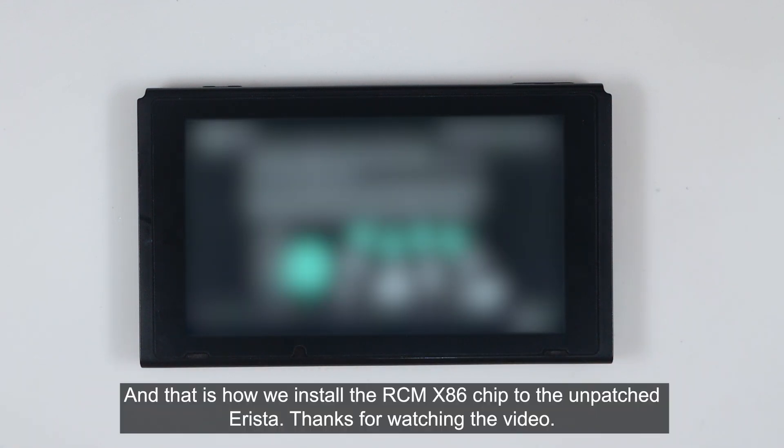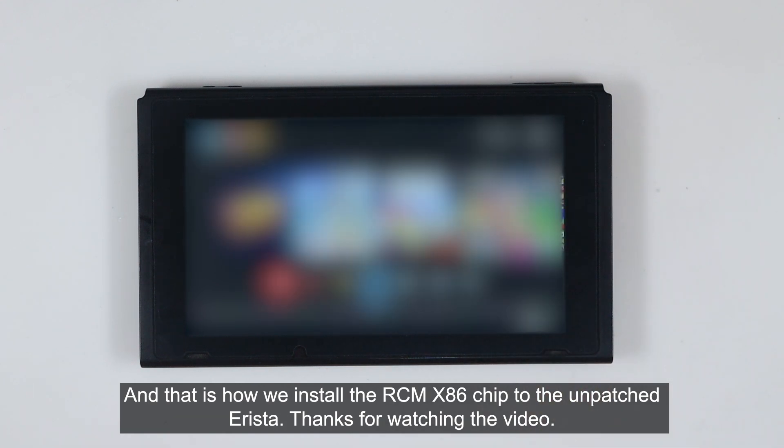And that is how we install the RCM X86 chip to the unpatched Arista. Thanks for watching this video.